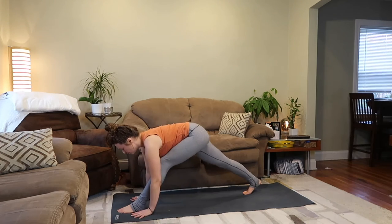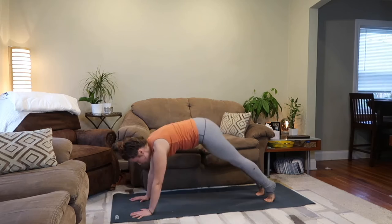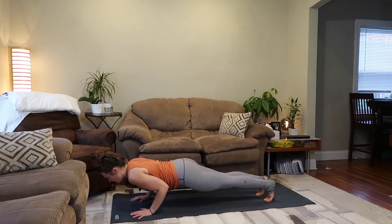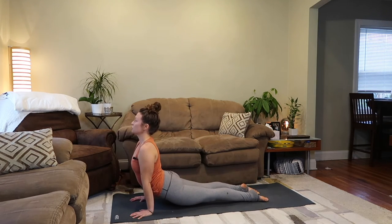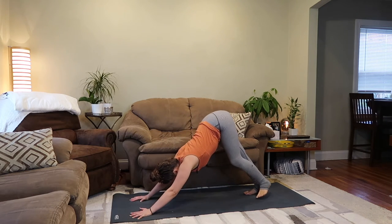Option two: coming back to your low lunge, you'd firm into your hands and with your inhale, step it back to down dog. Then you move right through your chaturanga into your back bend of choice, whether that's cobra or up dog, then right into your downward facing dog.